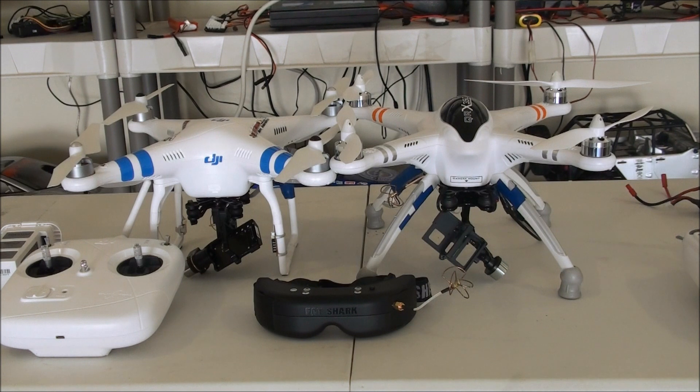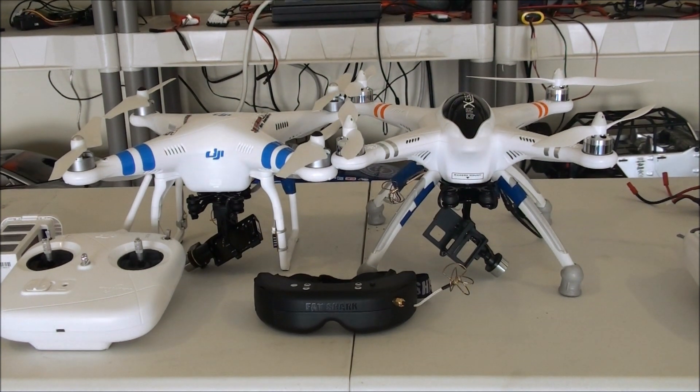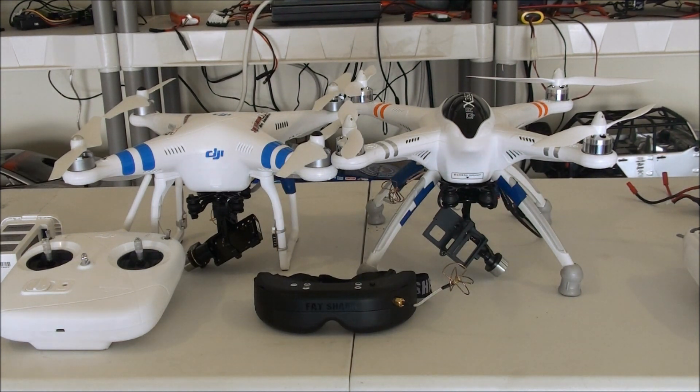The QRX 350 I hands down loved — I thought the electronics were great, I had zero bad experiences with it. However, it was lacking a few things; nothing's perfect. I'm really excited to see how close these two compare. They both came with brushless gimbals — you've got the Zenmuse from DJI, and I'm pretty sure that one's gonna be better just because they've been around.